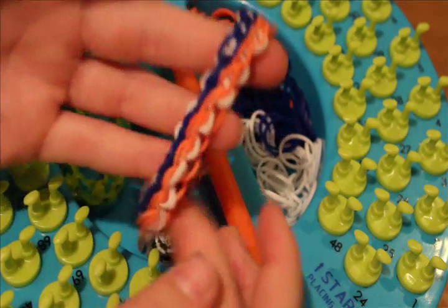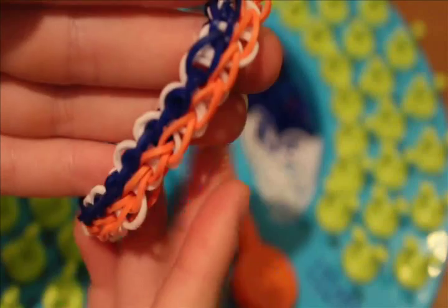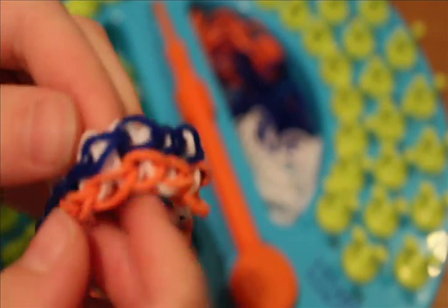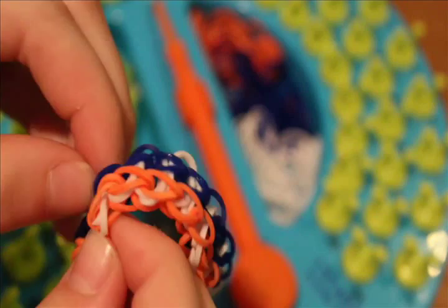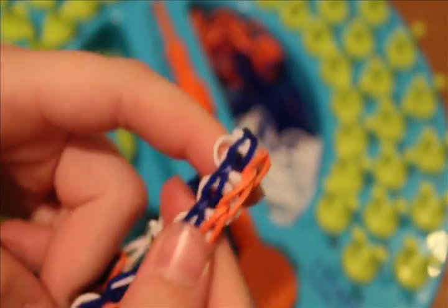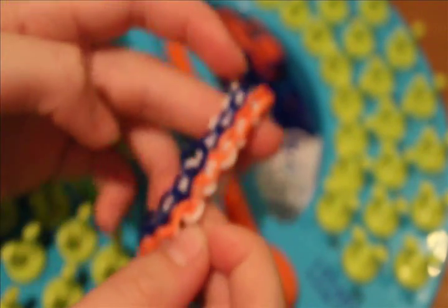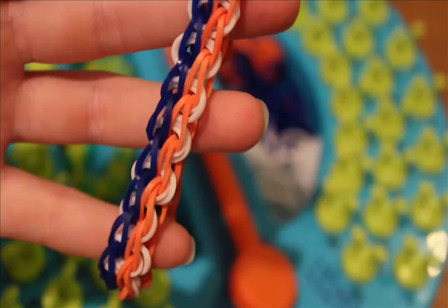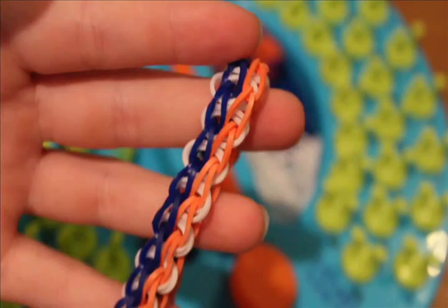And there you go — you have a Friendly Bands double band bracelet. Take the capping band, take your bracelet, loop it around, and attach your C clip. Also, just spread out the loops and stretch them apart and they will look a lot better. If any got overlapped on the loom, just untwist them and they come right off. So there you have it — your Friendly Bands double bracelet!